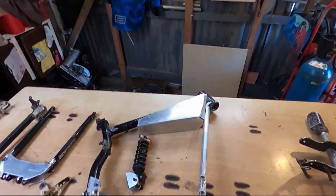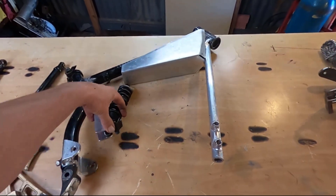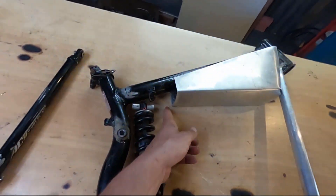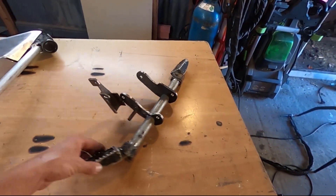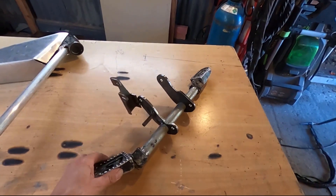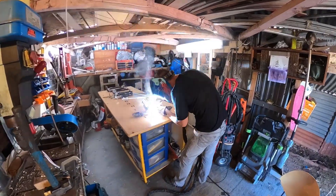This is the main frame — this is going to take the most amount of work. I've got to mount the shock, weld all this up, and cut a piece to fill that hole. And this here is the foot peg assembly. This is steel, so I'm going to weld this up — steel to steel.